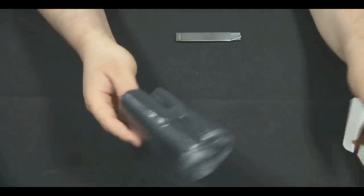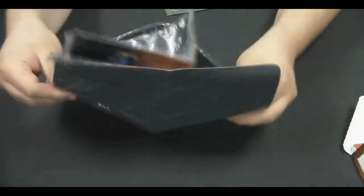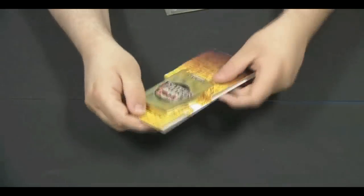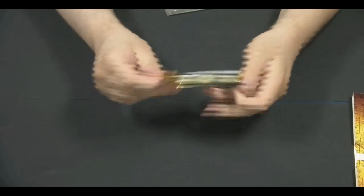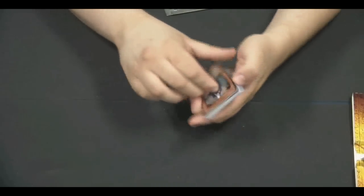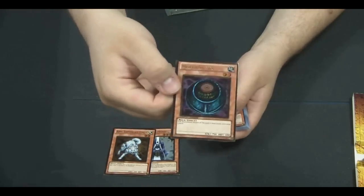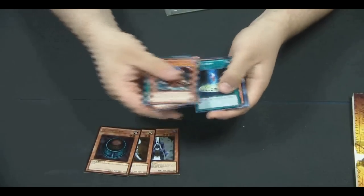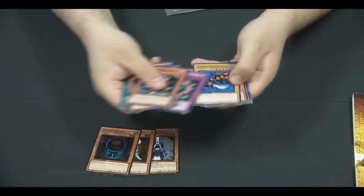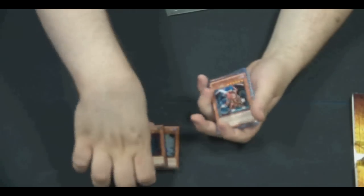Pack four — we get a Yugi mat. The packaging is very cool this year. Our gold rares are Summoner Monk, a Ryko, and a Morphing Jar. That Morphing Jar does look very slick — a lot of people are going to want that. The commons are very solid; no matter what the pack, it seems like you're getting a DDV or two per pack, plus a Lily and all the fusion substitutes. So every pack is pretty solid.